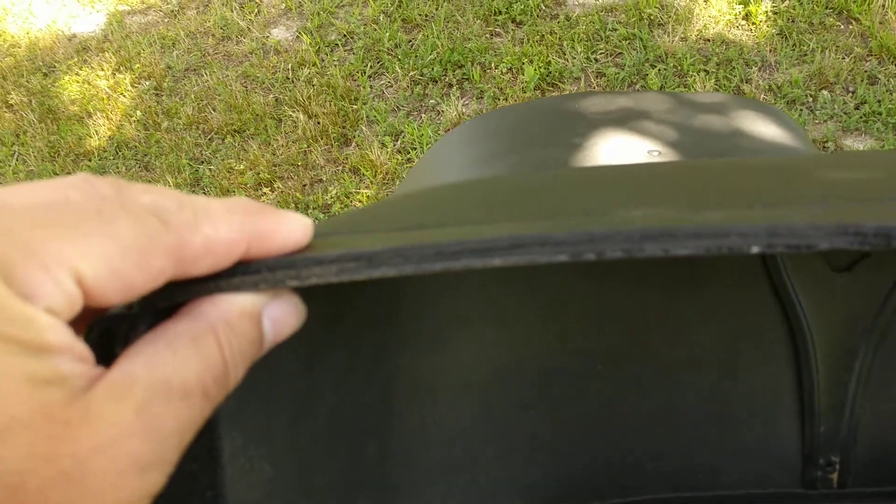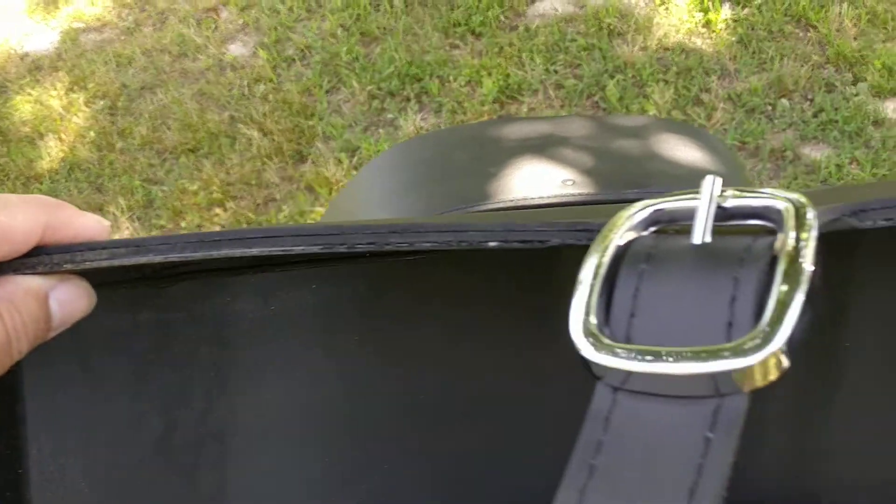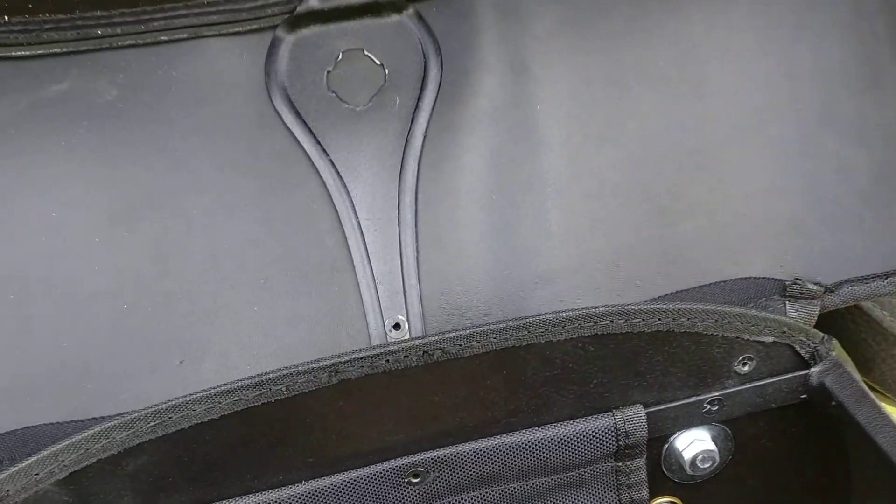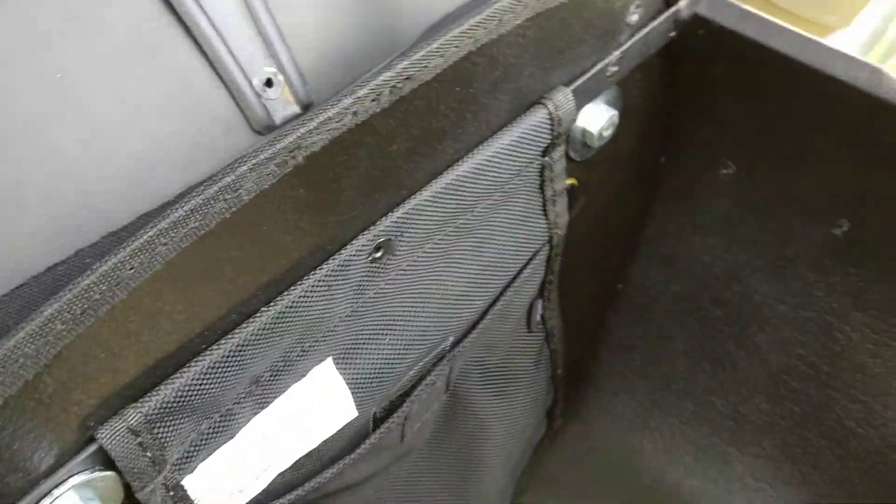The material is real nice thick leather, and that's overlaid over a hard plastic urethane shell that helps hold the shape and everything.